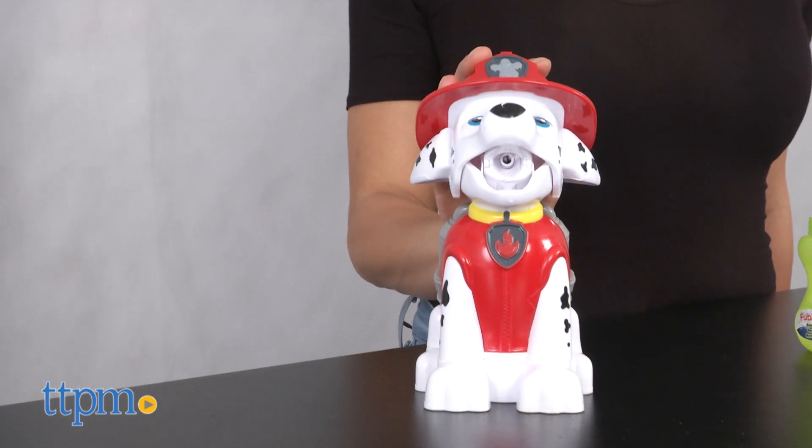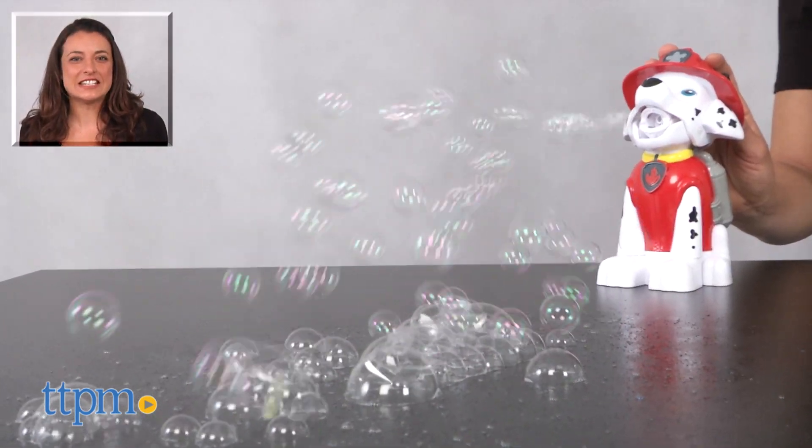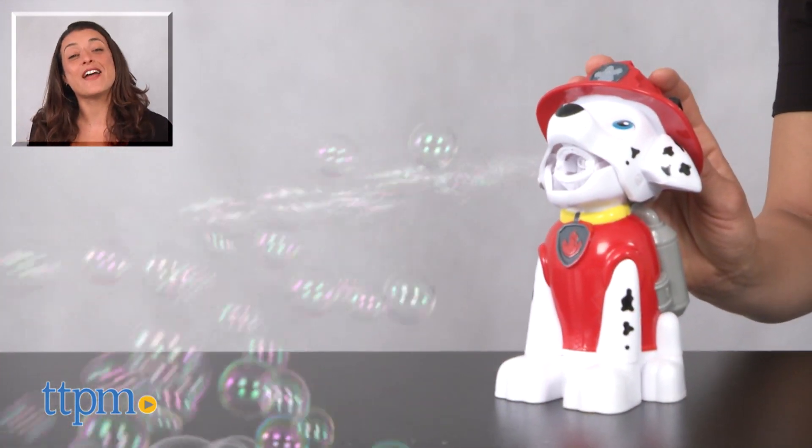Enjoy the nice weather and bubble fun with your little one. For where to buy and current pricing visit TTPM and subscribe to our YouTube channel for more great reviews every day.